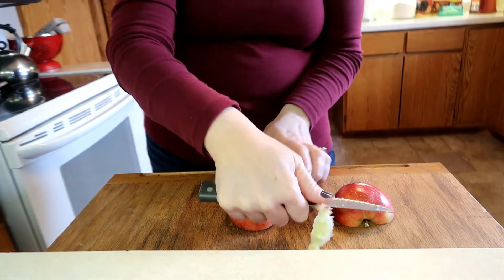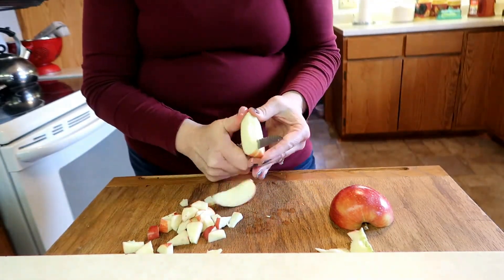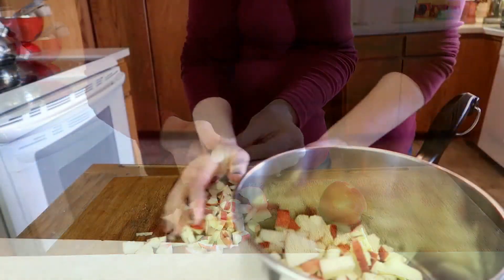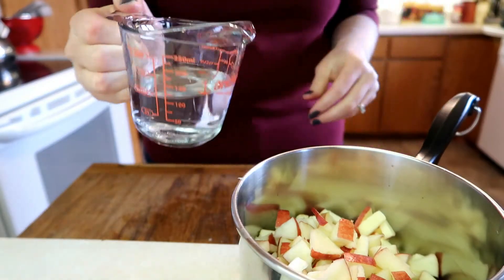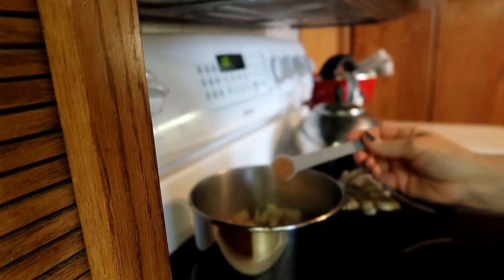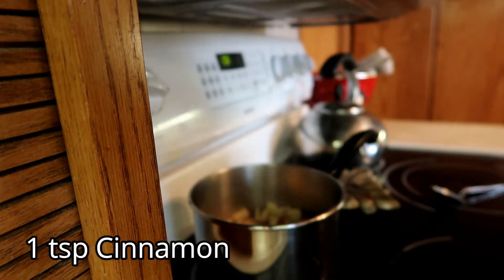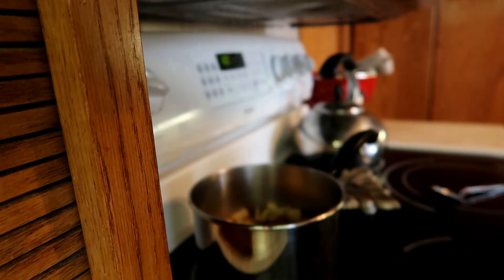I take the cores out and leave the peel on. I'm going to add about a half a cup of water to this and then put it on the stove to boil. To my mixture on the stove I'm going to add a half a teaspoon of nutmeg, one teaspoon of cinnamon. Some people like caramel extract in it, but I like maple — a little bit of maple flavoring — so I'm going to use about a teaspoon of maple flavoring.